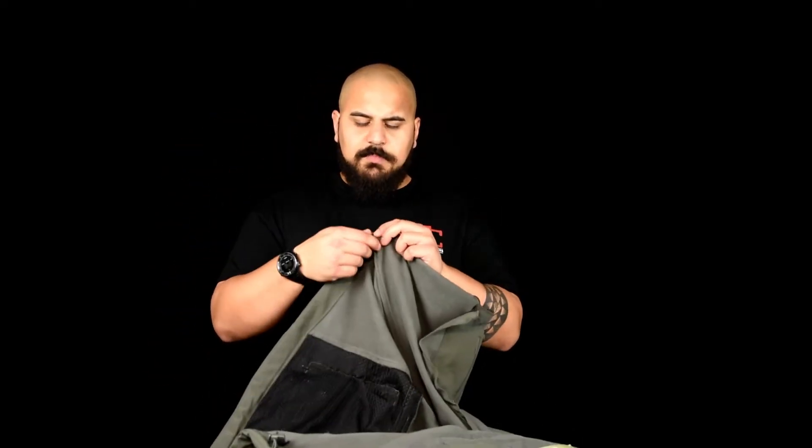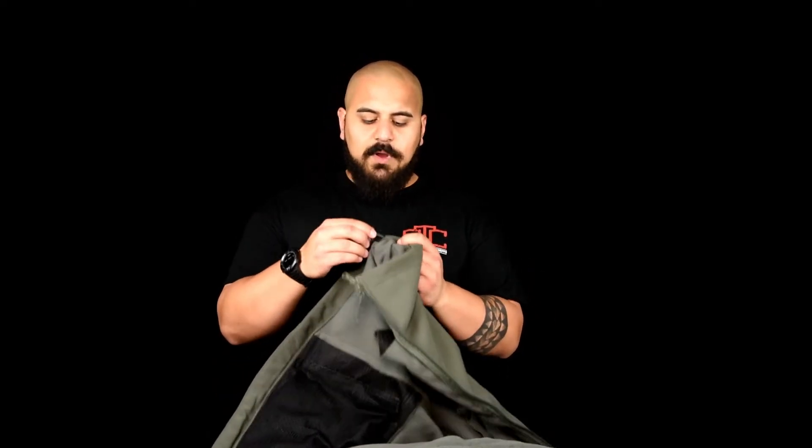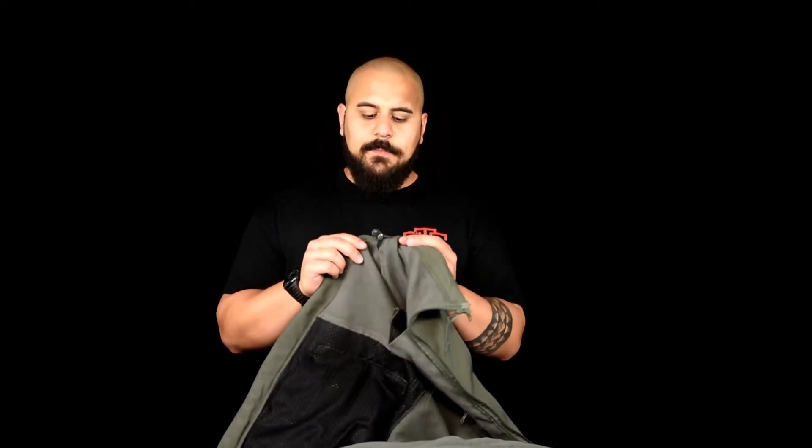There are also adjustable elastic straps in the waistband — now that's both good and bad. For those carrying on the hip or appendix carry, those drawstrings tend to get inside holsters, so these might be something you cut and remove from the jacket.